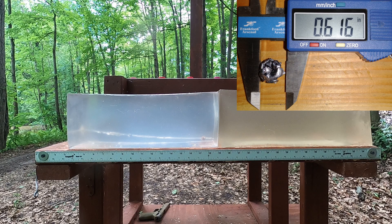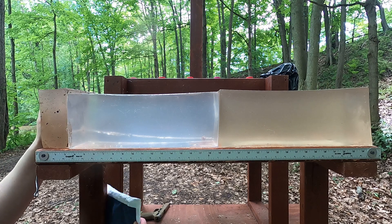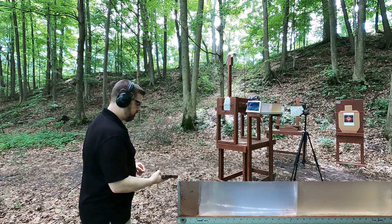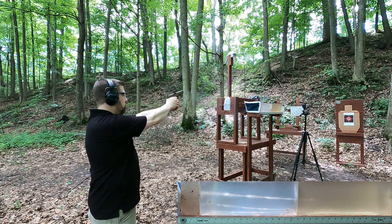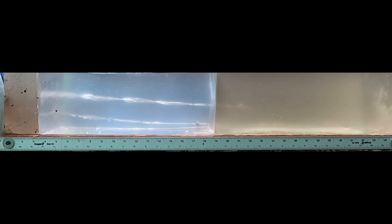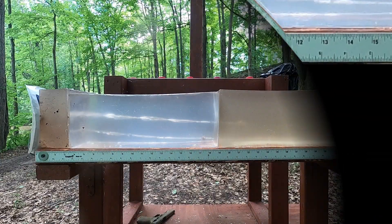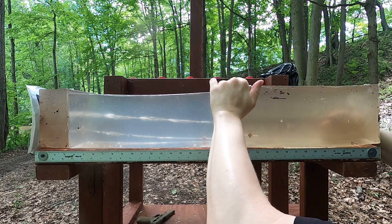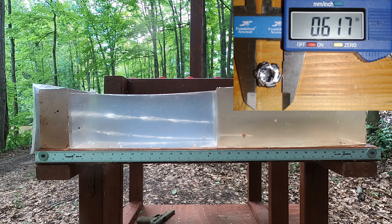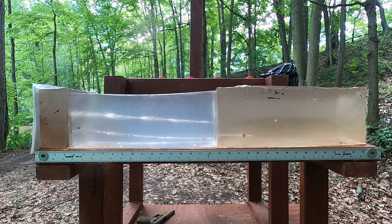Now let's do the gut shot — meaning we take away the medium-density fiberboard to represent the bullet not hitting something hard, and see what it gives us. The damage path here is about 23.25 inches, so there's a difference of about four inches. That typically means the MDF caused the bullet to expand more. There is definitely a difference in all bullets when they hit a harder barrier.